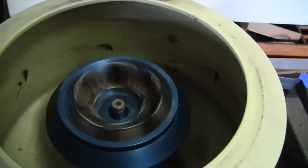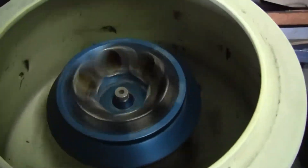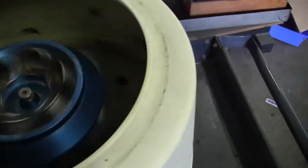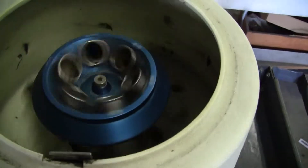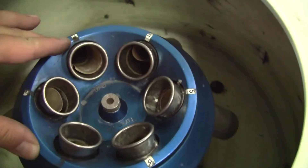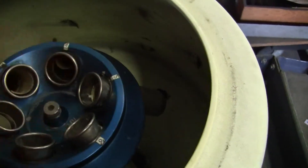Let it spin down. Two rotors. It's a six-place rotor.